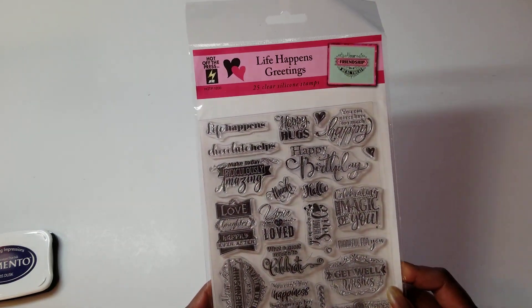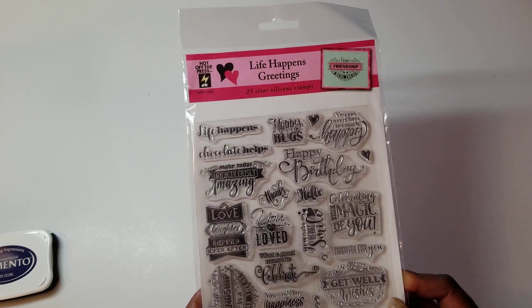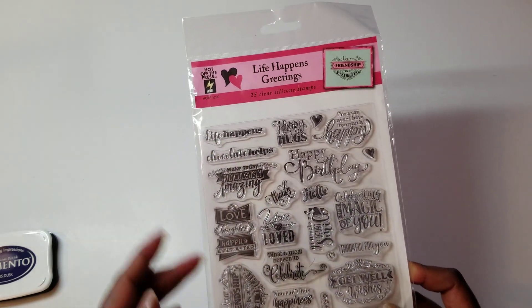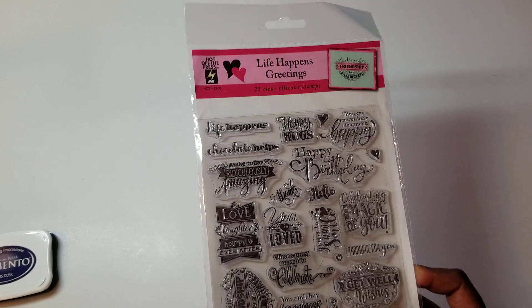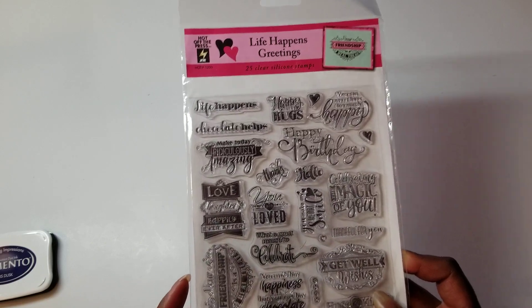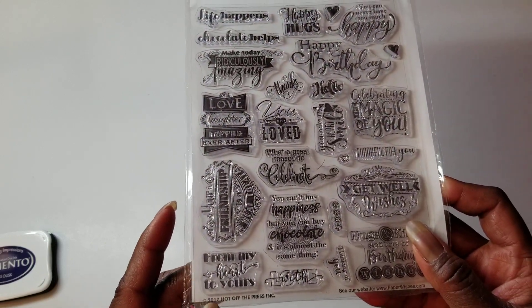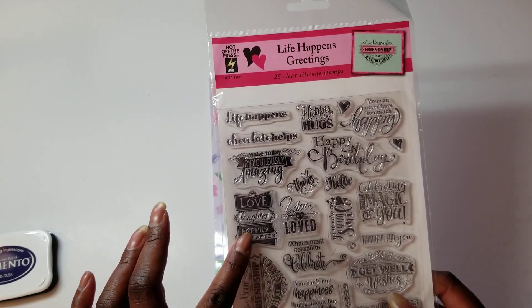This is the Life Happens Greeting stamp set from Hot Off The Press — it's not even called Hot Off The Press anymore, it's called Paper Wishes now, and it has been for several years. So this tells you I have had this for a minute. It says 2017 at the bottom. I used this stamp here.